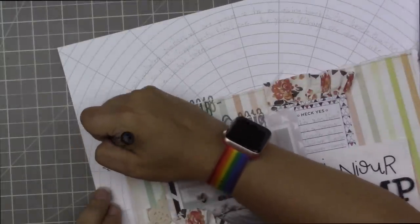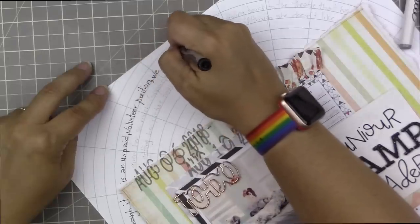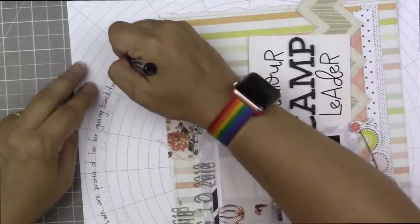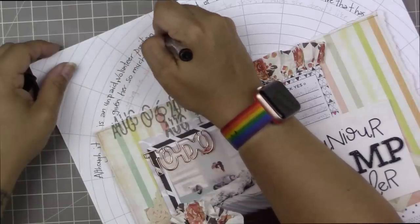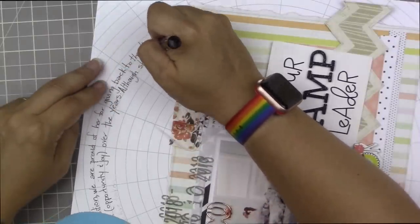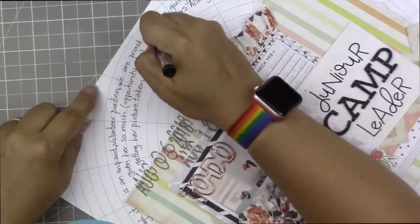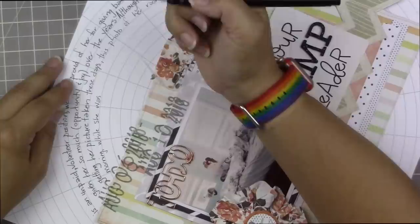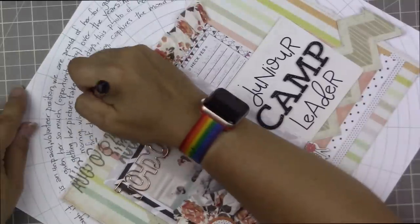I decided to switch to black marker because this is actually going to add quite a design element to this page. I'm doing this to make it more legible now that I know my journaling is going to be quite a bit longer than I originally thought. I'm going back over it very carefully trying to mark in exactly the same place, but it's not the end of the world if I don't — it's such a light gray it doesn't really matter. When I combine cream and bright white I do so very carefully. I always want to make sure I don't have a page that's all cream with one white element, or all white with one cream element.